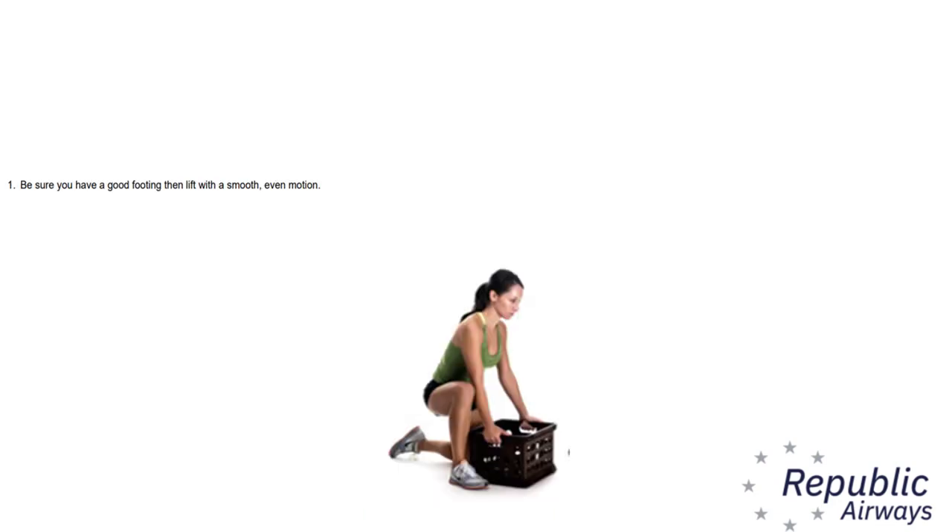Did you know that Republic Airways has a corporate policy on safe lifting? In chapter 15 of our safety manual, it says that poor lifting methods cause unnecessary strains which sometimes result in injury. Practice the following rules to get best results from your efforts.